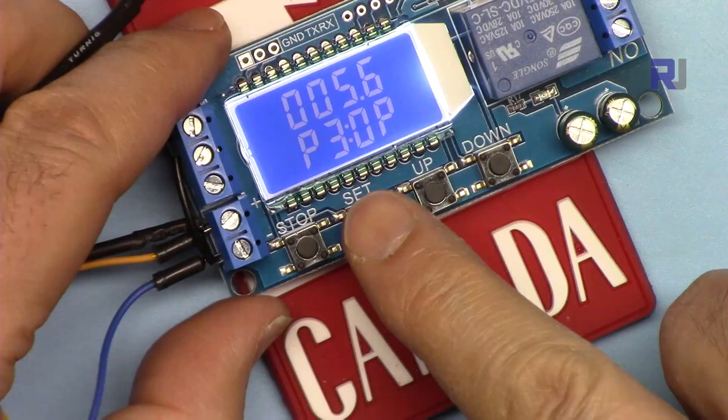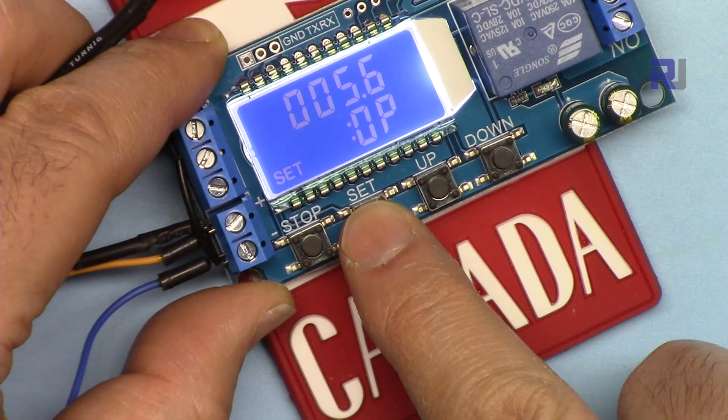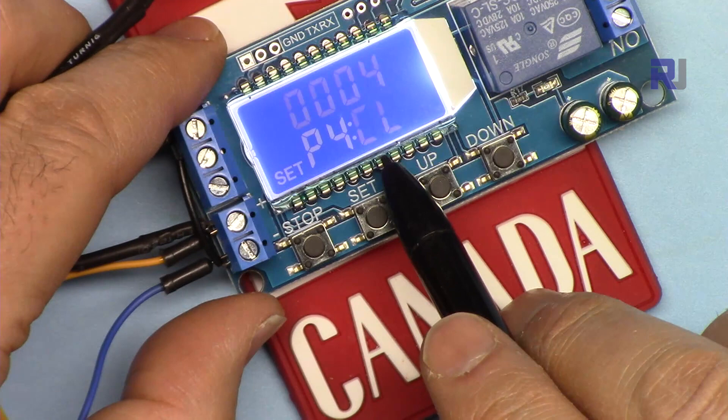Now let's go to P4. Press Set to enter. This is OP — you can set the on time. Let's accept 5.5 seconds. Press Set again and you will see CL — that means the relay will be turned off; CL is the time you want the relay to stay off.